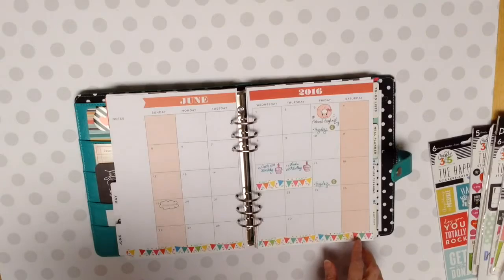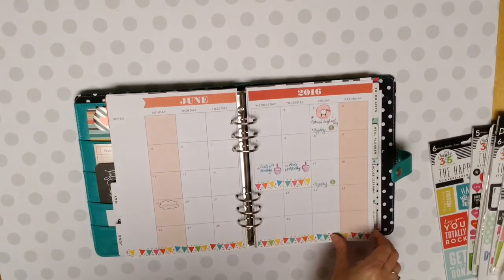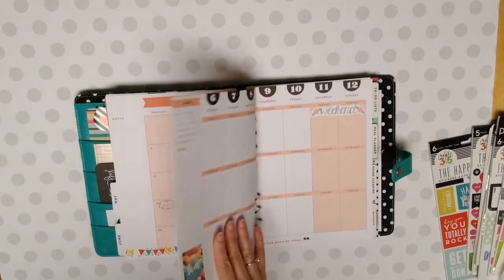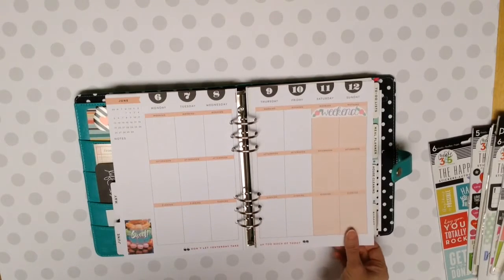I did decorate a little in this one. I have two birthdays, my mom's and my husband's was this month. So I decorated with a birthday theme, which was kind of fun. Started to decorate this week and never finished.